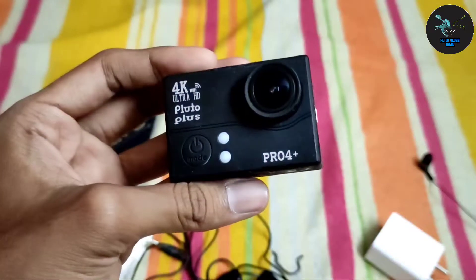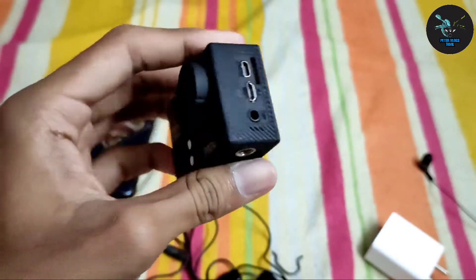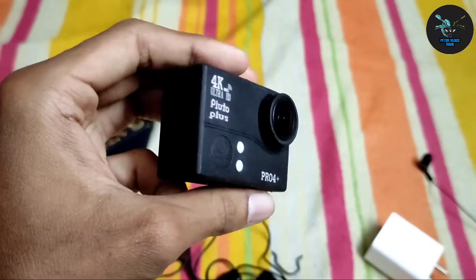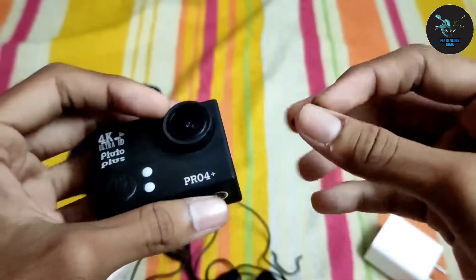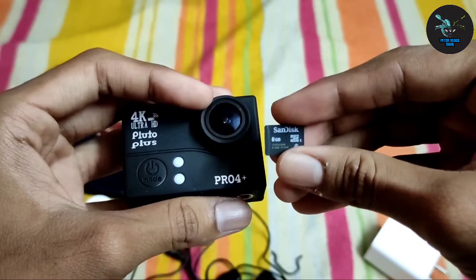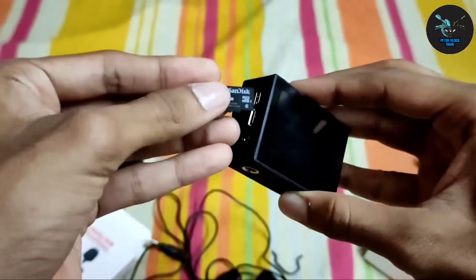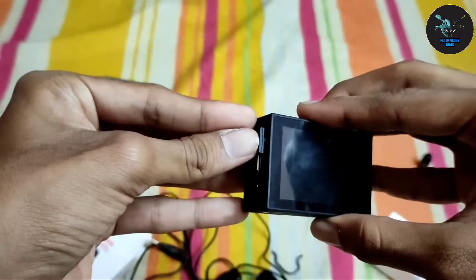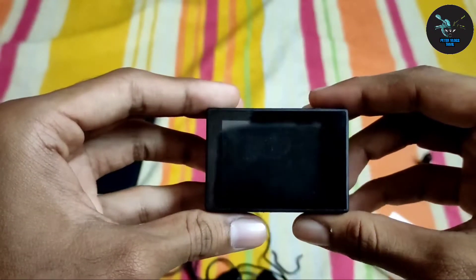This is my battery. I have a lot of memory. This is a SanDisk 16GB. Let's put it in here — 16GB capacity, let's put it in.